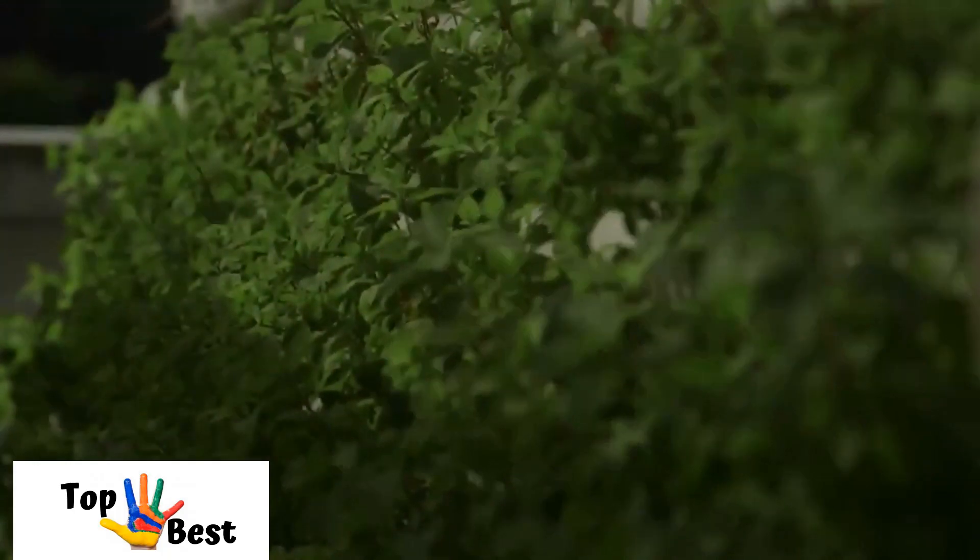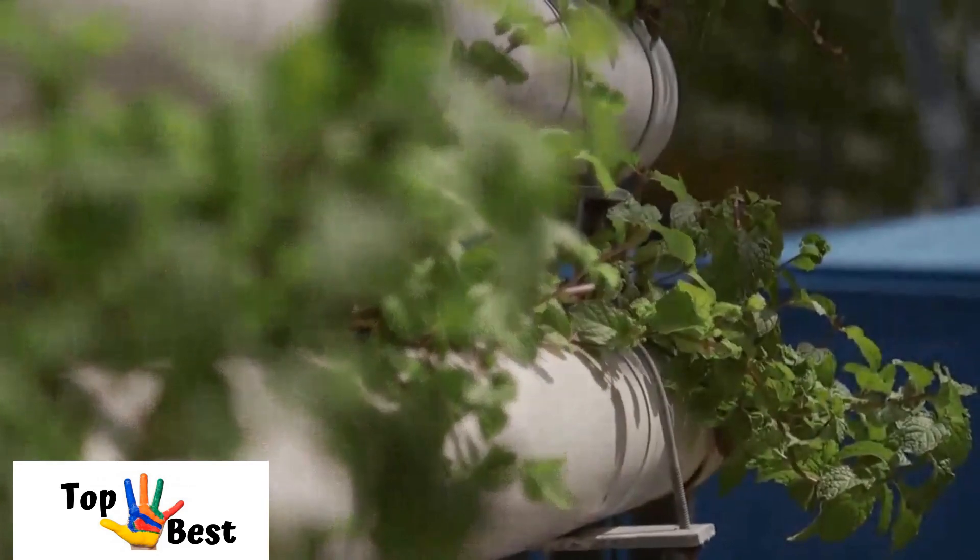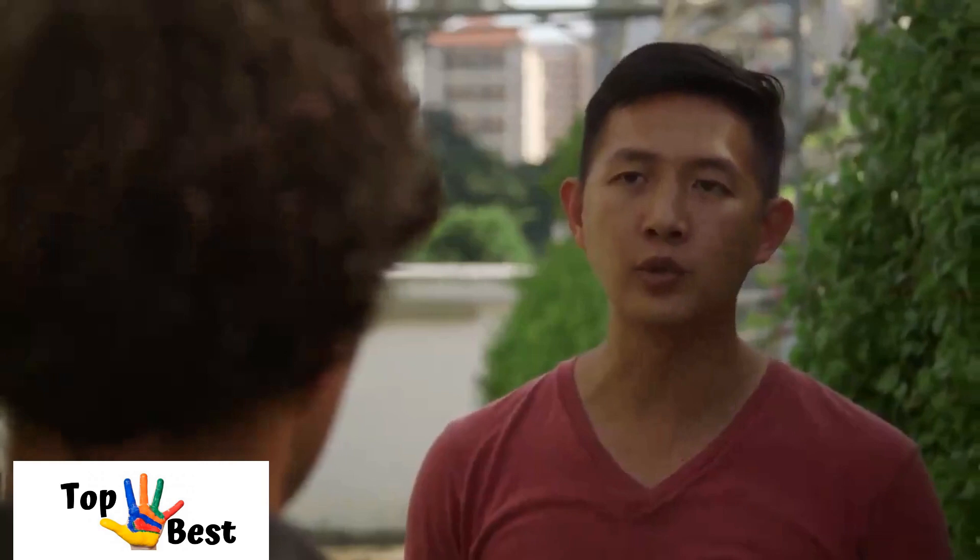We have about 3,000 square feet of rooftop, and within that we can grow about 12,000 vegetables at any one time. As a rooftop farm, we believe we are an integral part of the community — on top of providing food, we also provide labor to the community. We look to people living around us for manpower, work with people with disabilities, hire retirees, and make ourselves as inclusive a work environment as possible so everybody can contribute meaningfully. I hope wherever we see an empty rooftop, we can look at how it can be converted into something meaningful for the community.